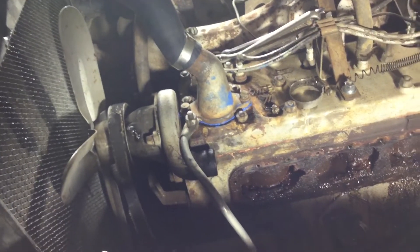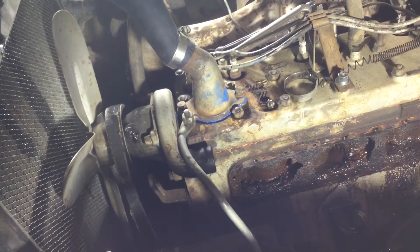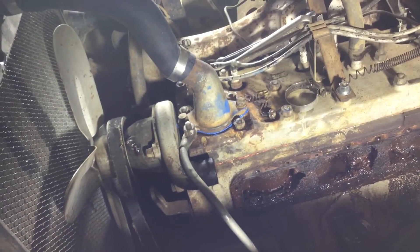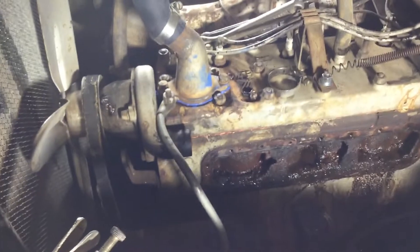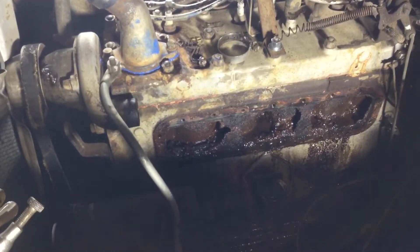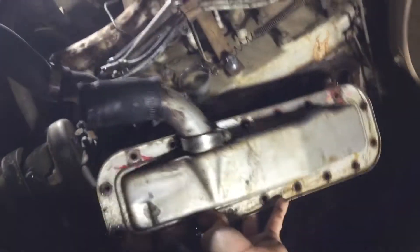I got a 160-degree thermostat for it on eBay and went to put it in, but of course that didn't work — it fell right through the head, it's not big enough to sit properly. So physically it's not gonna work, I have to send that back and get a different one. I tried it without the thermostat and it still got hot.